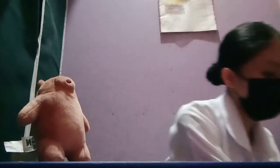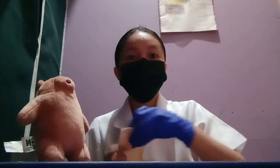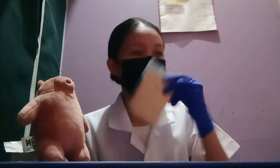Place the slide into the envelope, and place the envelope into the plastic bag. Then return it to the laboratory. Don't forget to also clean or disinfect your area.